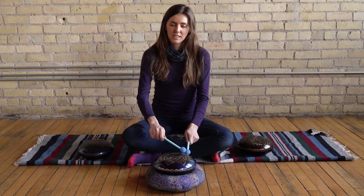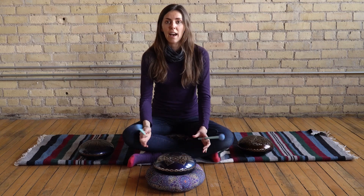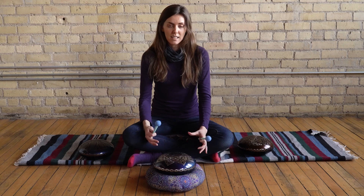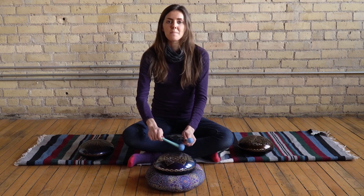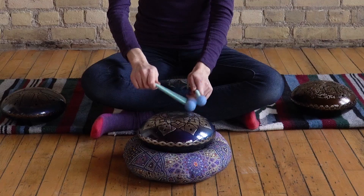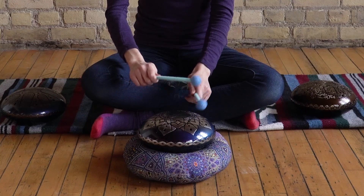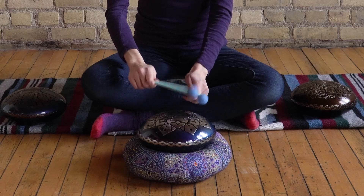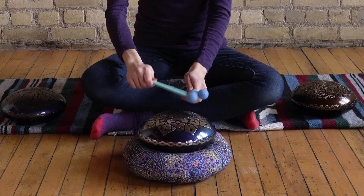Start at C — and if your scale is actually in C major, you'll have a natural C. But any C, C sharp, or C flat will work. Start with that note and focus on your root chakra, which is at the base of your spine. You can stay on this note as long as you want, really focusing on the pattern, the sound, and sending that healing energy to your root chakra area.